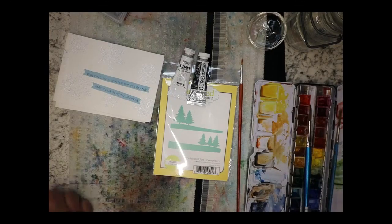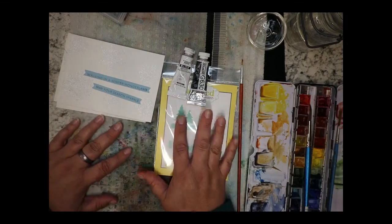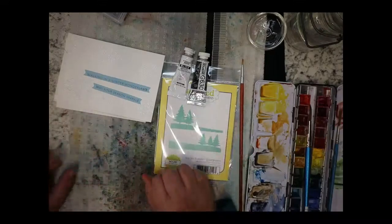Hello, watercolor card artists! I'm here with some really good ideas on how to add snow to a background. I have three different types of ways that I like to add white to my background for cards, so let's get started.